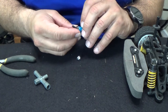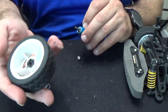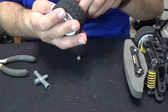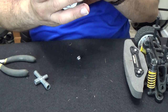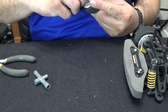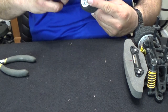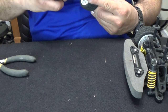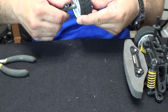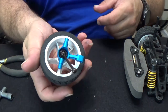Put that back on. I was wondering where that went. Put the wheel back on just so I don't lose that little lug. There we go, and now that's on.